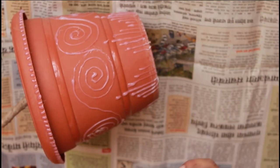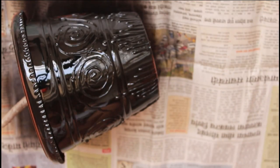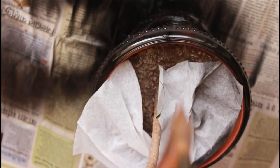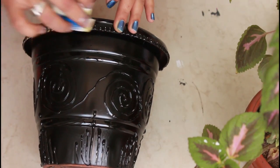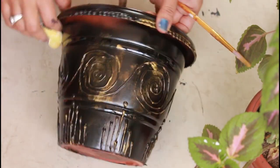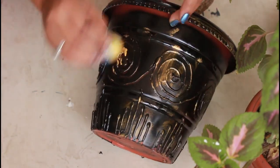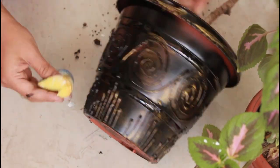Now I will spray paint it with black spray paint. Whatever pattern we have made with the glue gun, it will highlight that and give it a 3D look. I have done it with black spray paint. After drying it, I will simply add a little gold acrylic color and scrub with a sponge over the patterns we made. So it will get a little antique look. You can also try other colors here, but I have shown the easiest methods in this video.